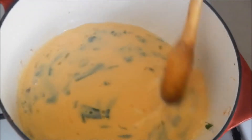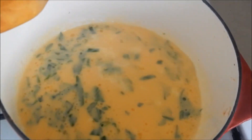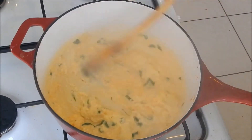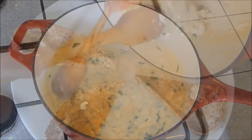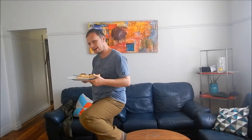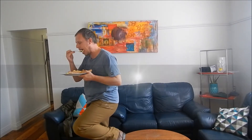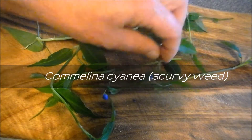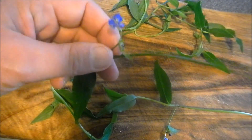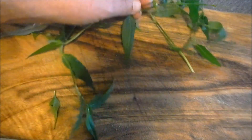Hello everyone! I have this plant on the kitchen table. It's called Commelina cyanea, named because of the blue flower, which is cyan or cobalt blue. That is quite important — it's one of the major identifying features of this plant. So let me take you through the plant, just roughly.